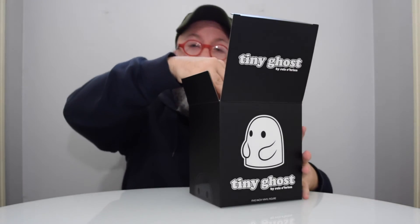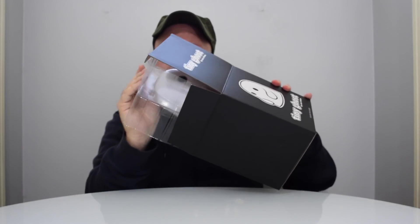I'm popping this out of the box. It's in a typical plastic inner protecting it while shipping. Voila — here he is.